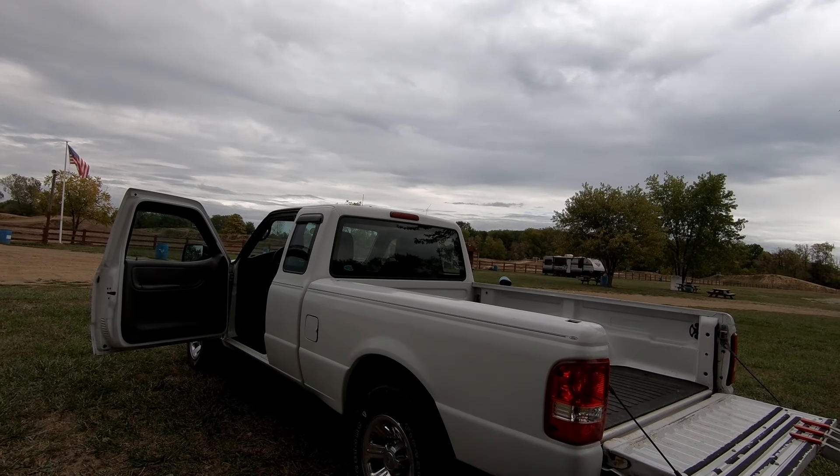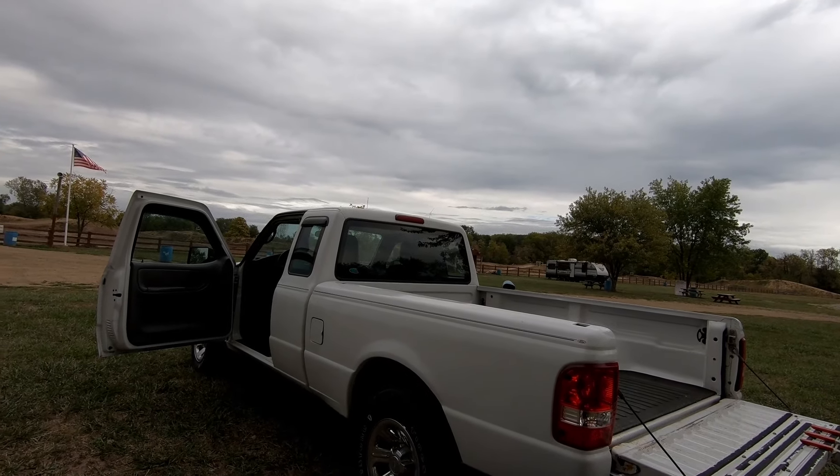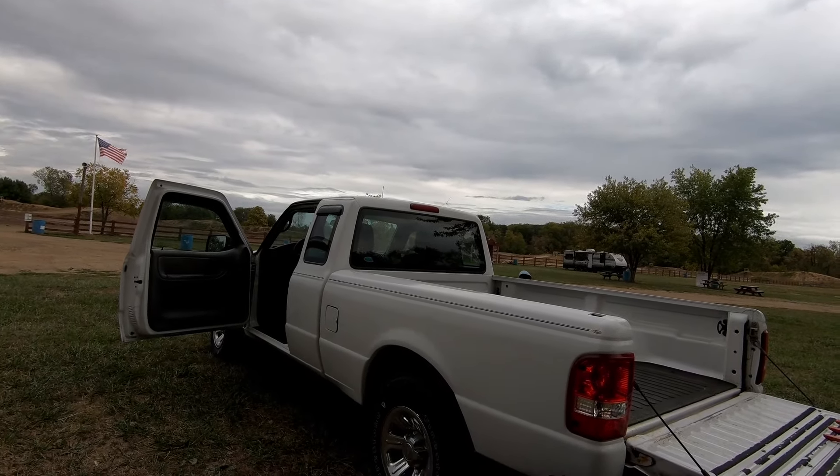What up everybody, Sean here. Got another video with my little Ranger pickup that I haul my bike in. Online I see a lot of people loading their bikes the wrong way in a truck, so I'm gonna show you how to do it the way I do it. I think it's the correct way — I've been doing it for years with no problems.